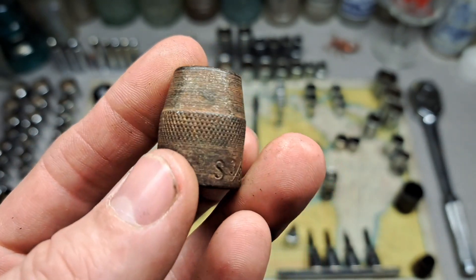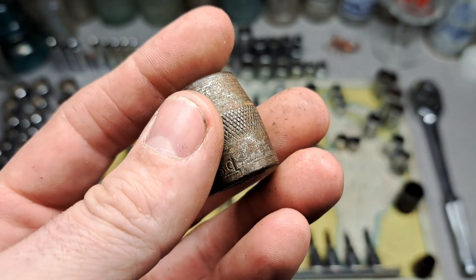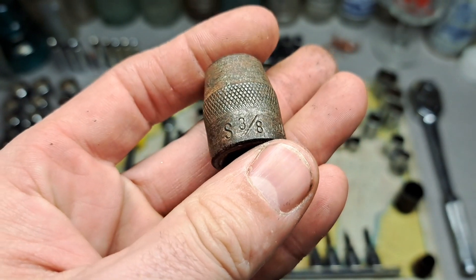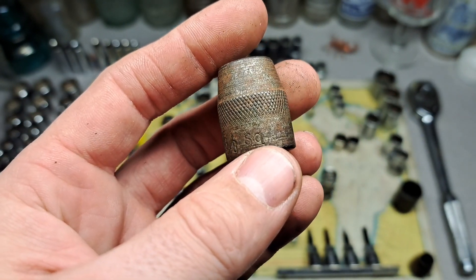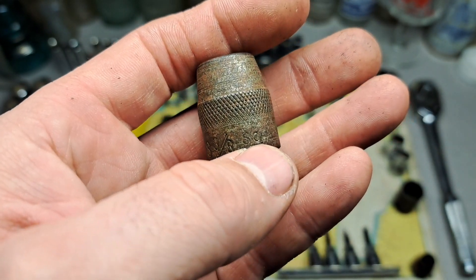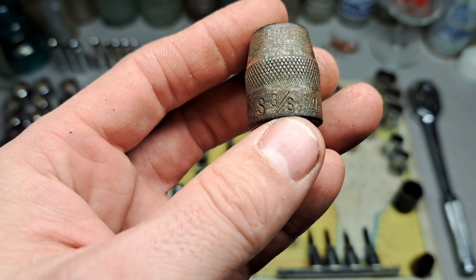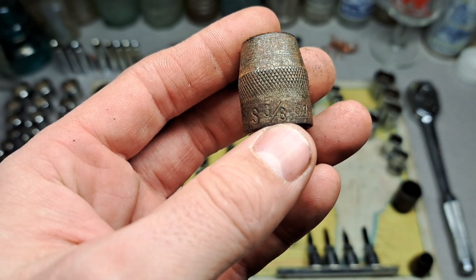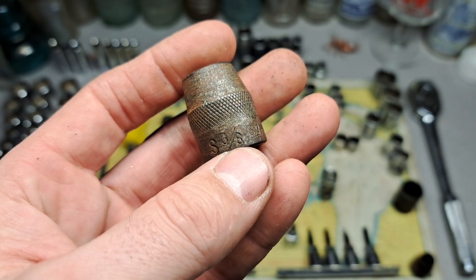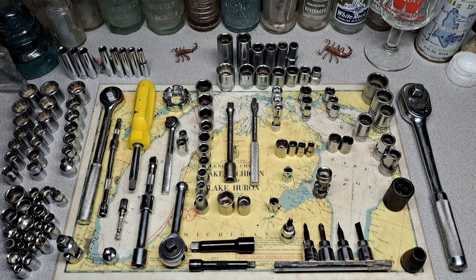This is like the first of the first. Husky was formed in 1924 in Milwaukee, and those guys allegedly came over from Snap-on and started up Husky. Their tenure in Milwaukee was short-lived — I think they got bought out by someone — and Husky has just been tossed around ever since. But this was one of the first, so this could possibly have been made in 1924. In about a year this thing's going to be 100 years old. I'm adding this to my collection alongside the Milwaukee Tool and Forge and the Snap-on stuff.